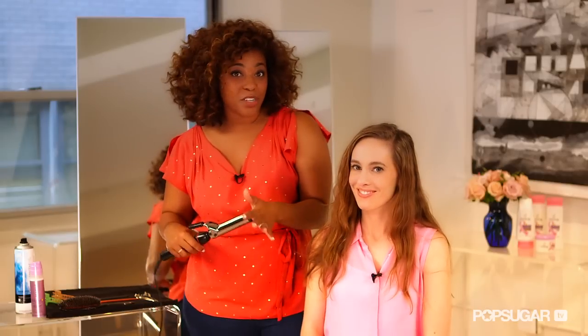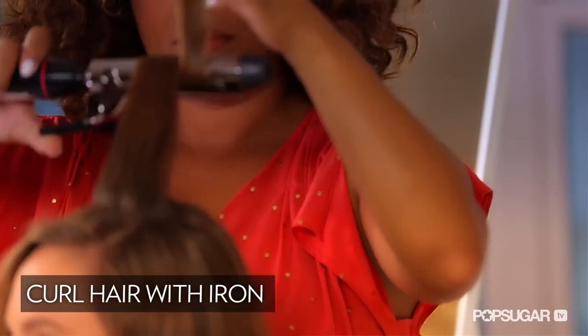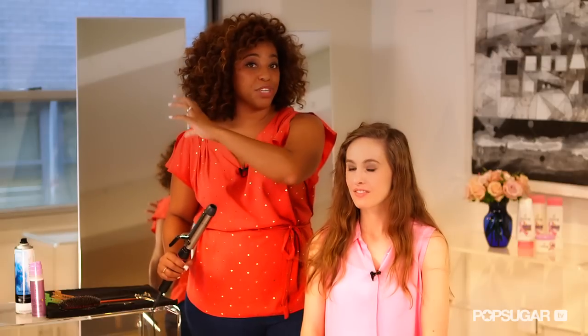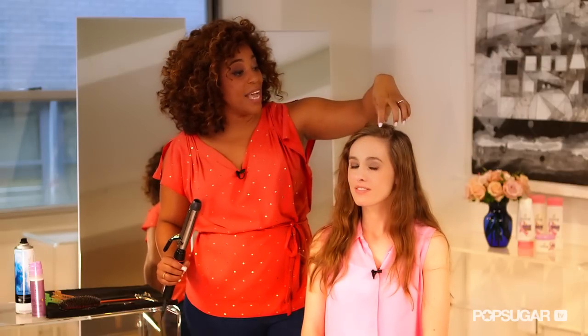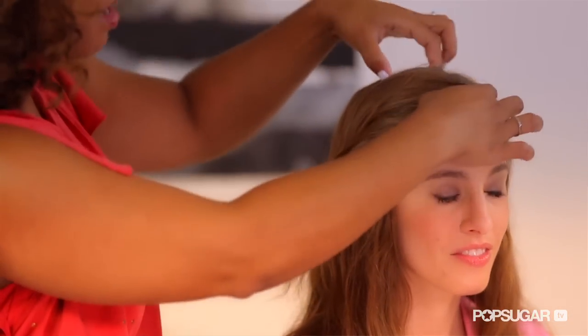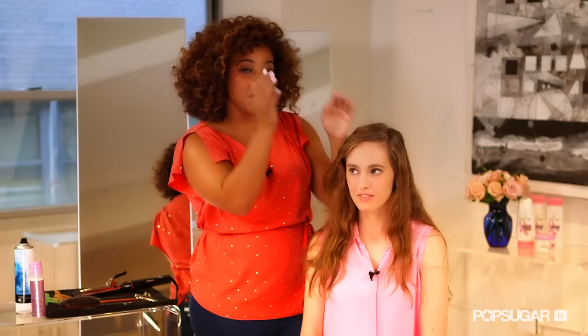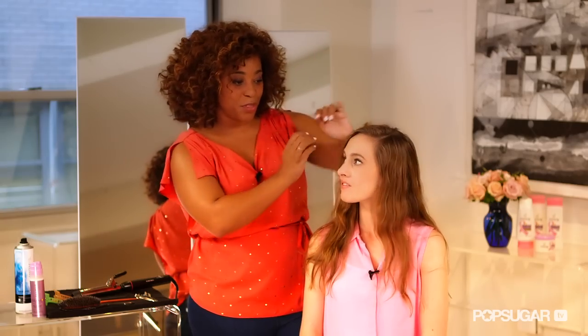I'm going to use this quarter size curling iron and start curling your hair in a backward motion, because the really important thing about this style is creating a really gorgeous wave. I'm actually going to alternate the type of curl that I do — all my curls on the top are going to start going to the left, my curls on the next section are going to start going to the right, so it's almost like creating a finger wave with the curls.